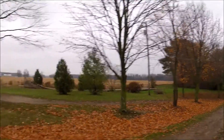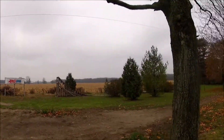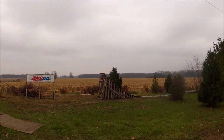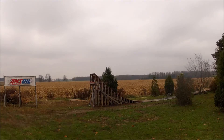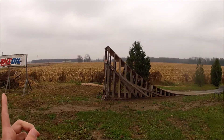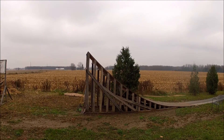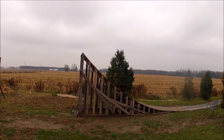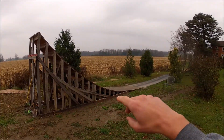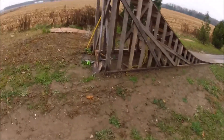Starting off, you guys have probably seen this before — my freestyle ramp setup. I made this freestyle ramp last winter in my buddy's garage, in like minus 15 degree weather with no heater or anything. But we got it done. It's a little over eight feet tall by about 20 feet long.